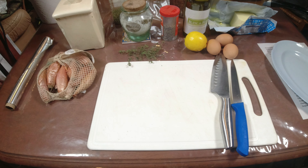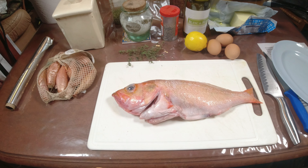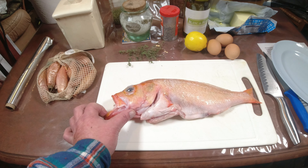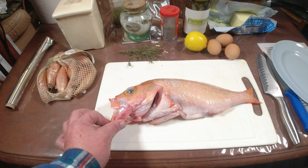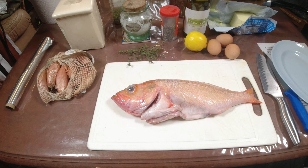Aujourd'hui on va faire un poisson : une dorade sébaste. Voilà ce qu'on appelle une dorade sébaste - certains l'appellent perche rouge. À savoir que ça n'a rien d'une dorade, ça ressemble plutôt à un petit mérou, avec une grosse gueule énorme. C'est un poisson qu'on nomme dorade, mais ça ne fait pas partie de l'espèce des dorades - c'est tout simplement un sébaste.